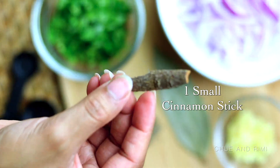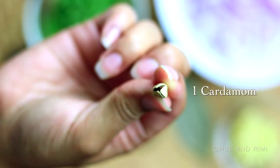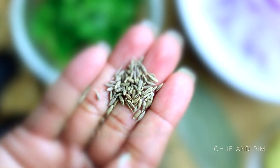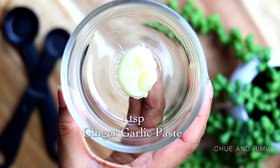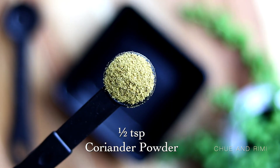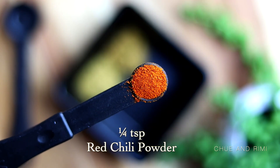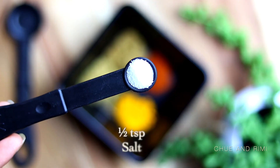Then we're going to need some whole spices: one small cinnamon stick, one whole cardamom slightly open, one bay leaf, half a teaspoon of cumin seeds, and one teaspoon of ginger garlic paste. We're also going to need some powder spices: half a teaspoon of coriander powder, half a teaspoon of cumin powder, one-fourth teaspoon of red chili powder, one-fourth teaspoon of turmeric powder, and about half a teaspoon of salt.